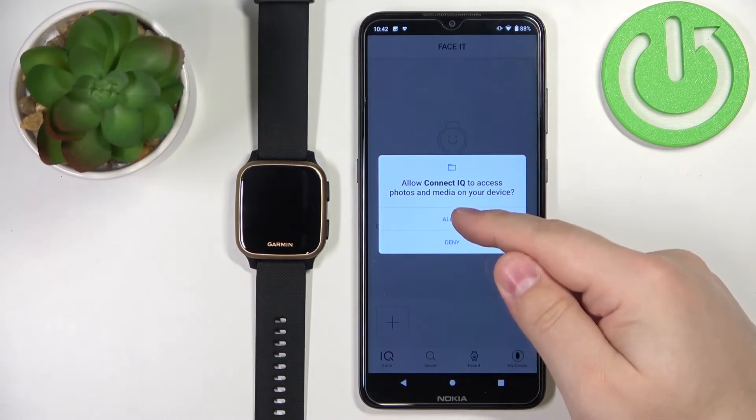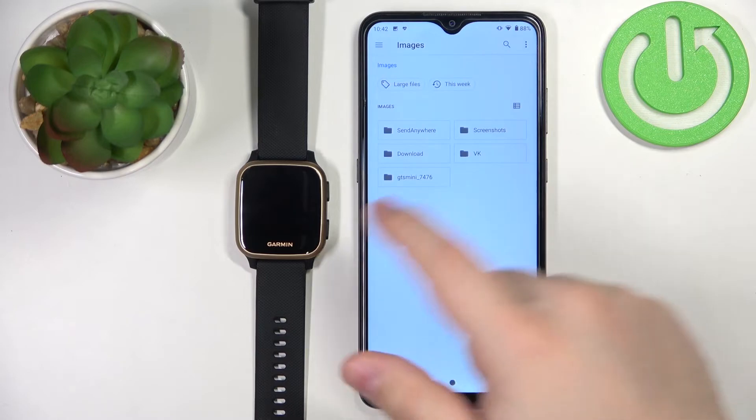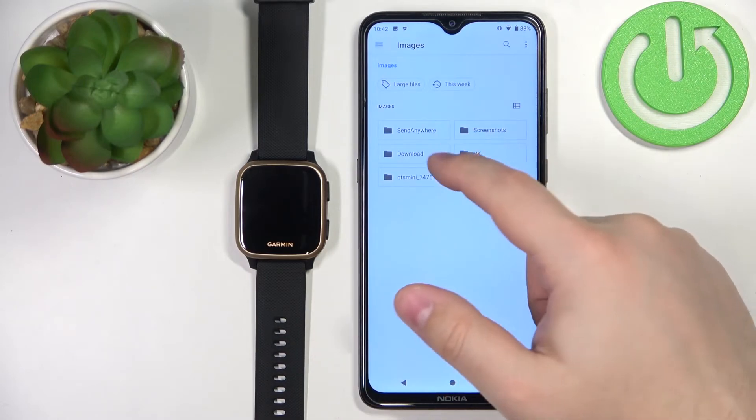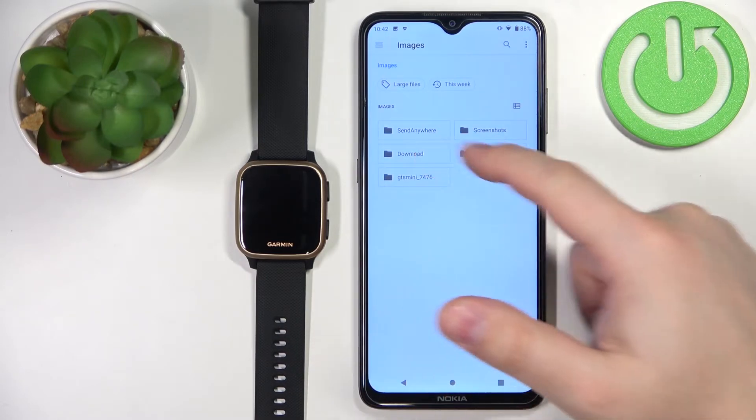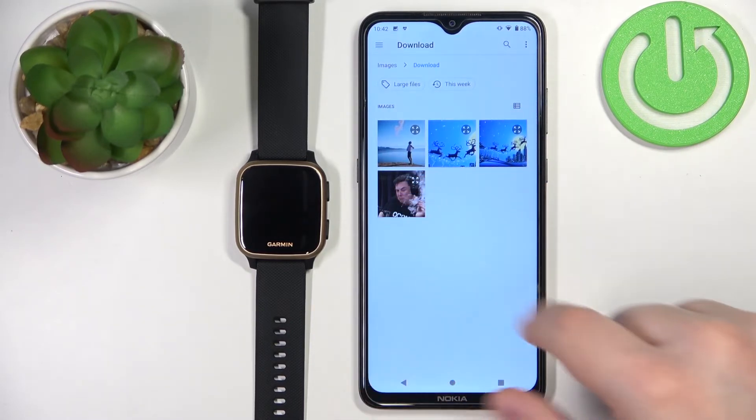Allow the permission for the media. As you can see, it opened the file manager. Here you can look for your pictures. Select a folder — I'm going to open the download folder. Here I have four pictures. I'm going to select one by tapping on it.